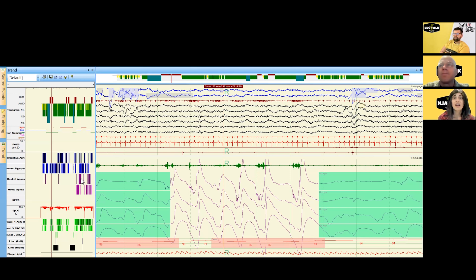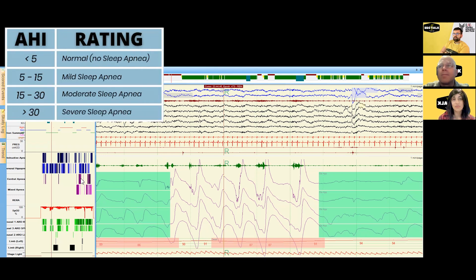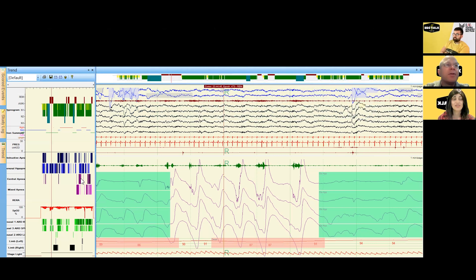For adults, we use a cutoff of 5 events per hour plus clinical symptoms to constitute a diagnosis of obstructive sleep apnea, or an AHI of 15 per hour regardless of whether symptoms are present. You'll often see designations of mild, moderate, and severe: mild is 5 to 15, moderate is 15 to 30, and severe is 30 and above. This is a severe case.